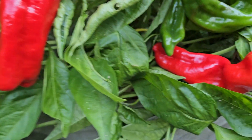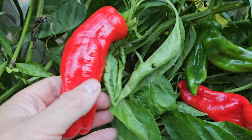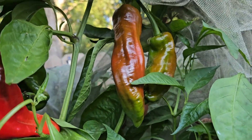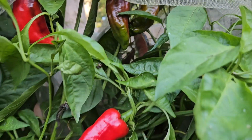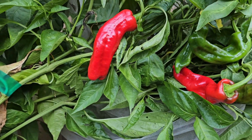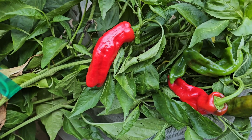They are mild to no heat — a savory roasting pepper or stuffing pepper, ideal for roasting and stuffing. The flavor is very unique. A lot of people don't understand that all these chilies have different unique flavors from one pepper to another.